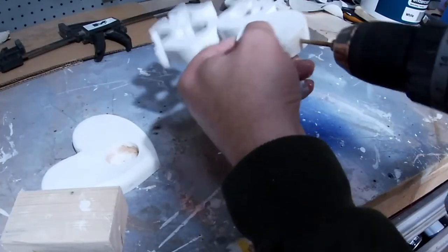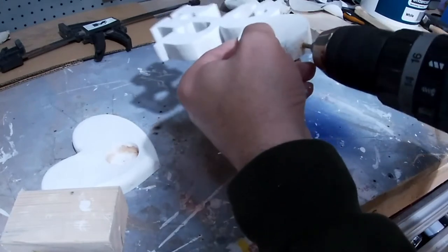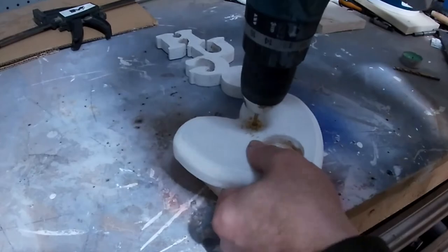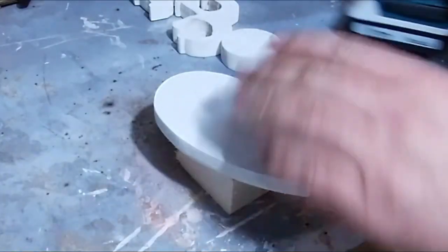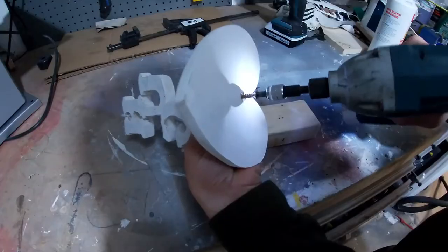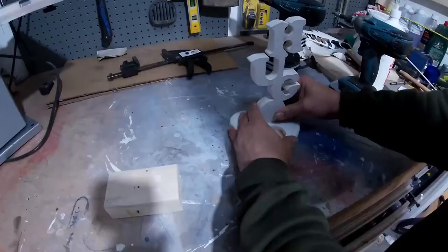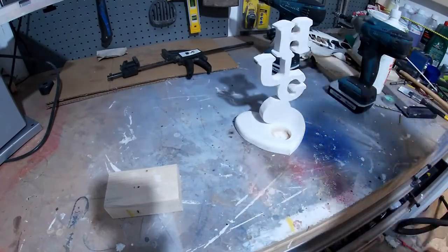When that's dry, I'm just drilling the hole in the bottom of the word, now one in the base of the heart. Turn it upside down, drill the countersunk bit so it can sink the head of the screw. I'm just screwing the heart to the word — as I was screwing it to the word it was the wrong way around, but I've turned it the right way now.